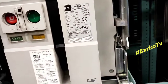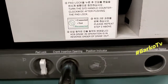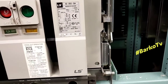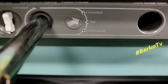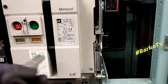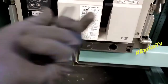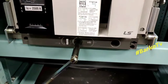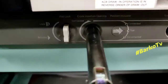The arrow indicator is at the middle between connected and test, which means our ACB is starting to draw out. Continue turning counterclockwise until the arrow indicator hits the test position. After that, the arrow key is pointing to test and the padlock key is released — that means we are at test position.